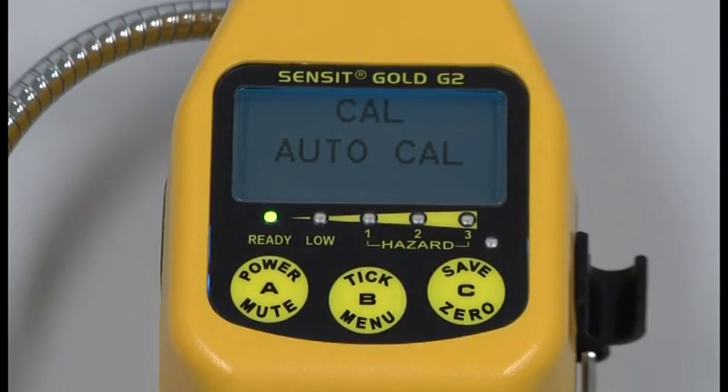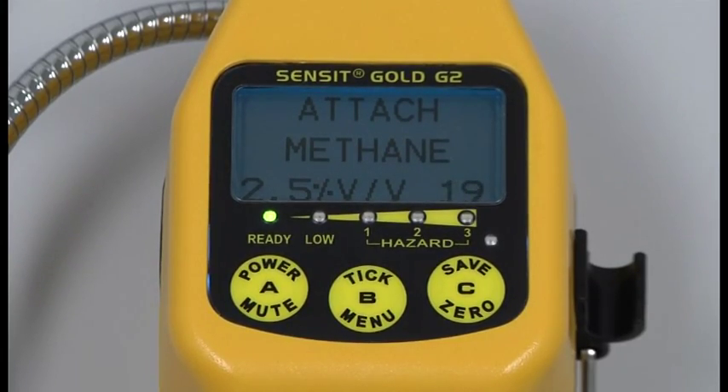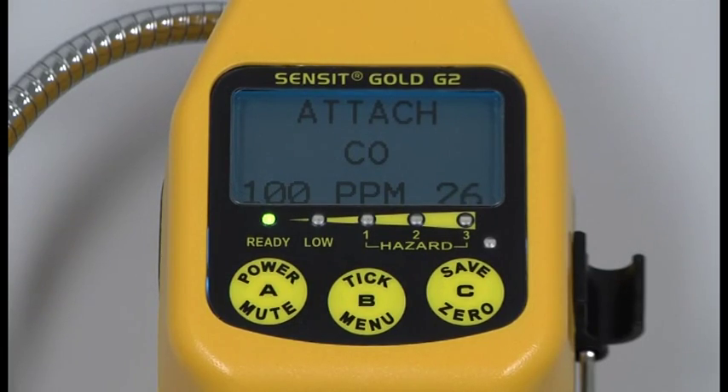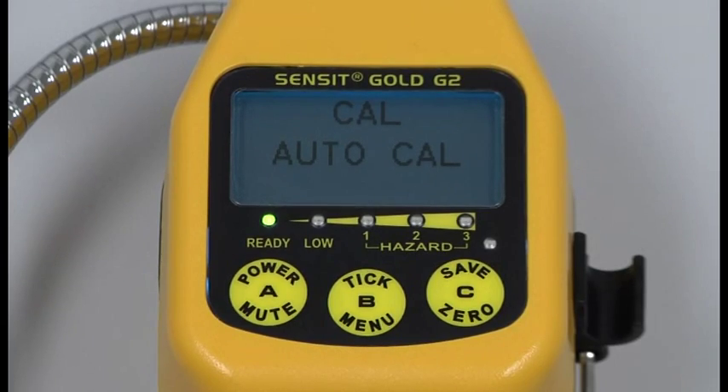Now we're going to simulate a failed calibration. The instrument will stop and beep and display the failed message until a button is pressed. Once you press the A button, it will move on to the next gas in the sequence. If you want to exit the calibration, simply press your A button until you go back to AutoCal. Any instrument that fails any part of the calibration should be taken out of service.